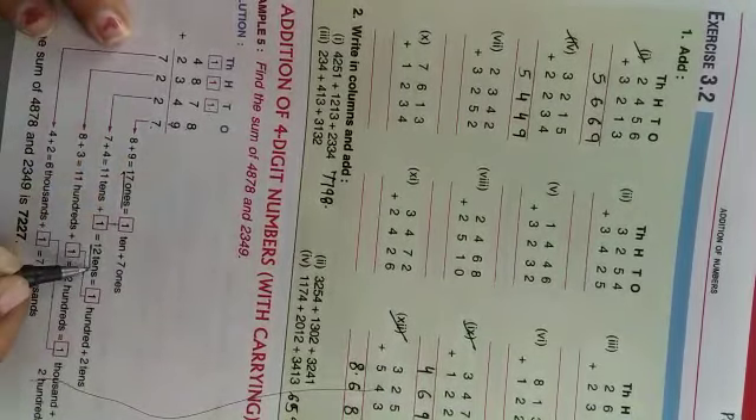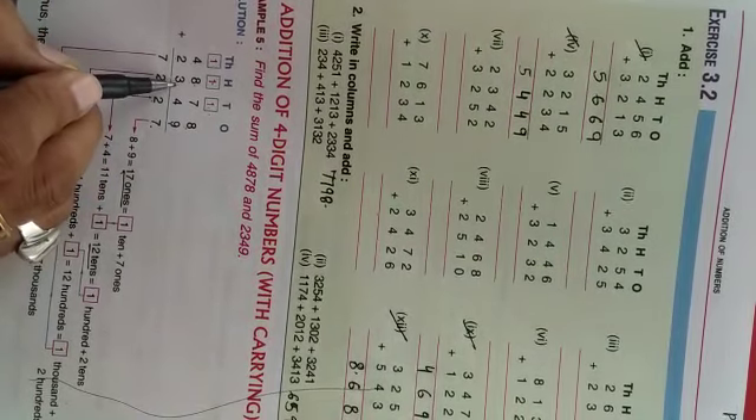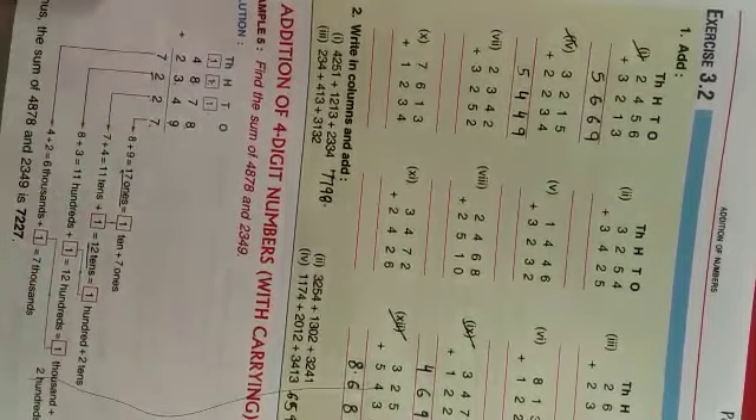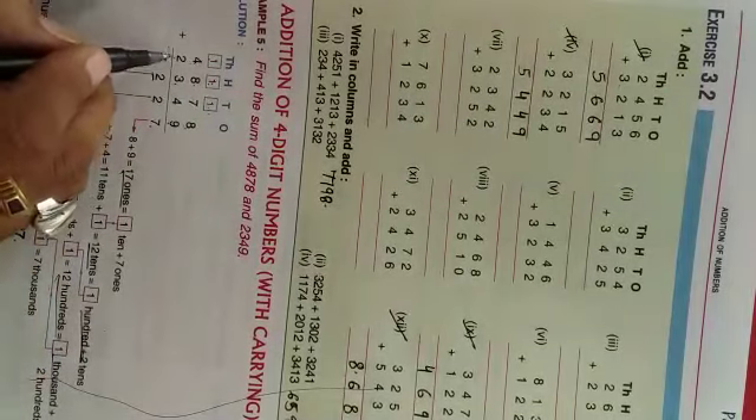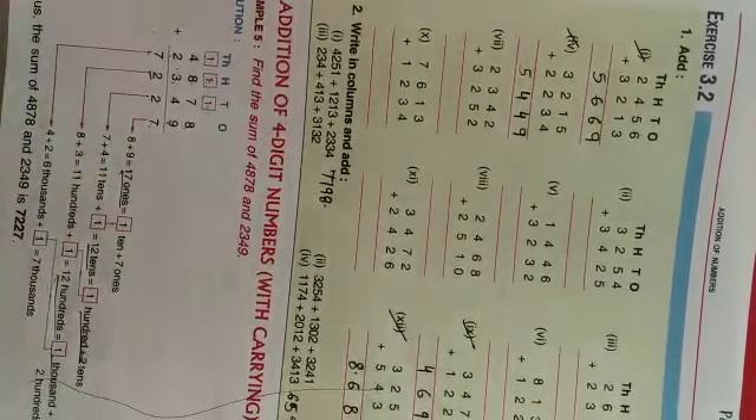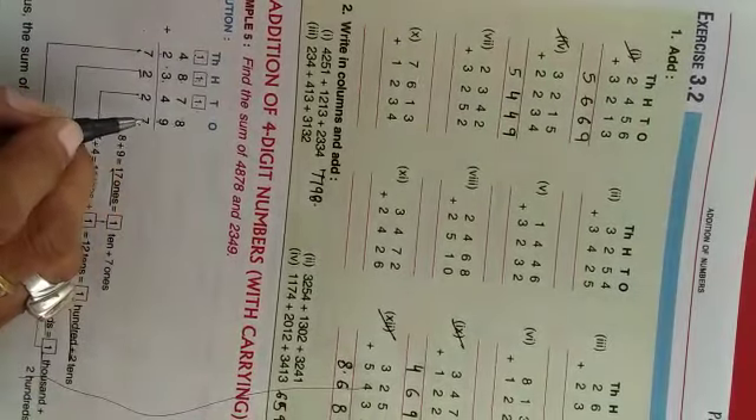Tens ki place pe 7 and 4 = 11, aur carry 1 plus karenghe toh 12. 12 ka hum 2 likhenghe niche, aur 1 jayega 100 ke upar carry. Hundreds ki place pe 8 and 3 = 11, plus carry 1 karenghe, toh 12. 12 ka 2 likhenghe, aur 1 jayega 1000 ke upar carry. Thousands ki place pe 4 and 2 = 6, plus carry 1, toh 7. Toh answer aaya 7,227.